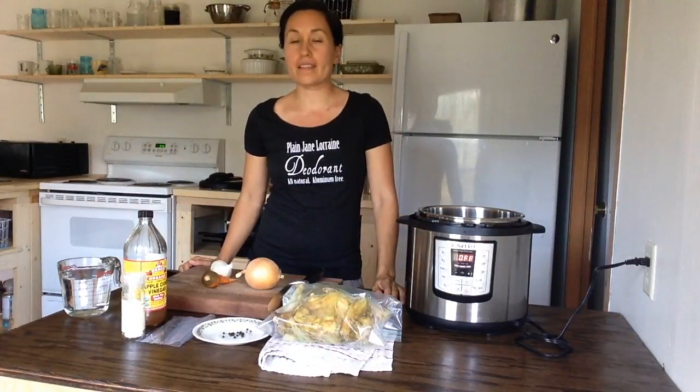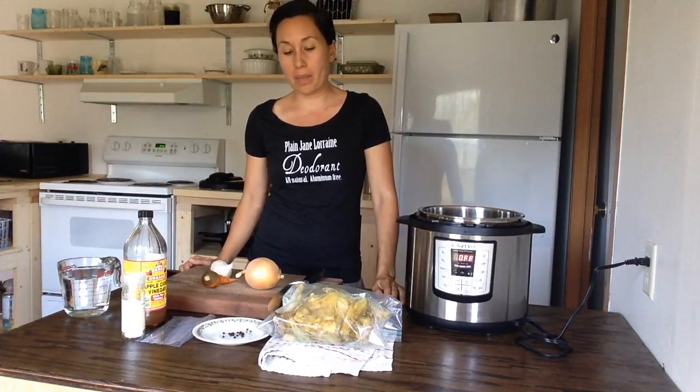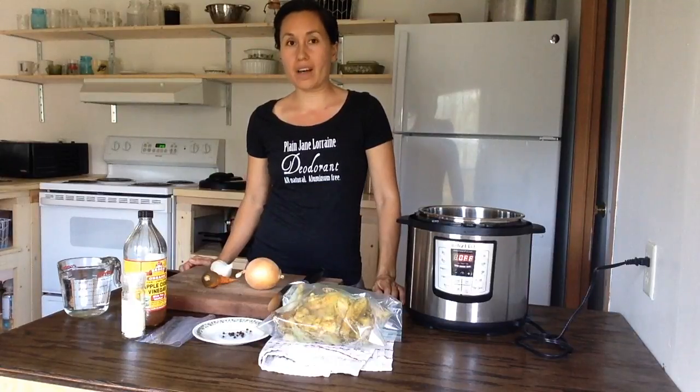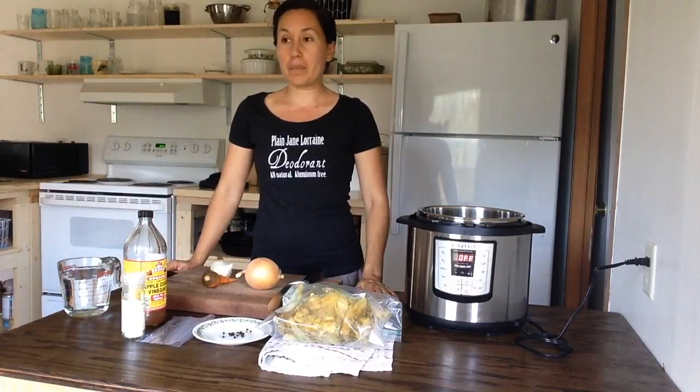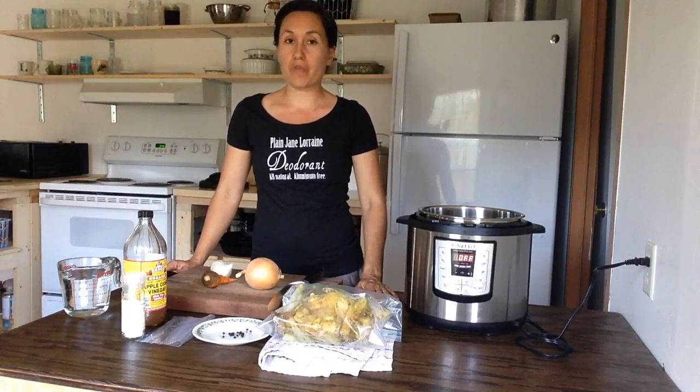I've gotten a lot of requests on how I make my bone broth, so I thought it would be really easy if I just made a video. It's really simple and you can make a couple of jars of bone broth with just such little ingredients.